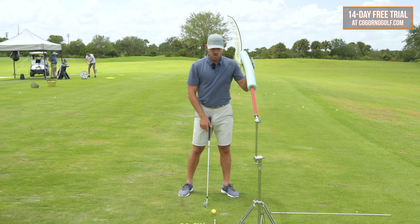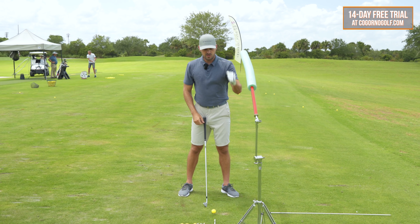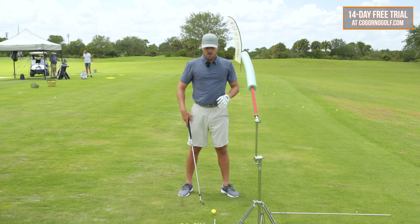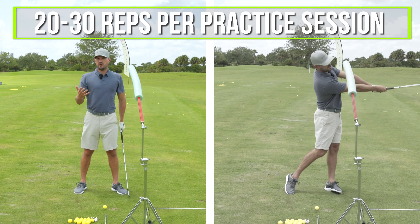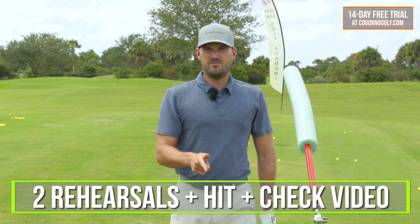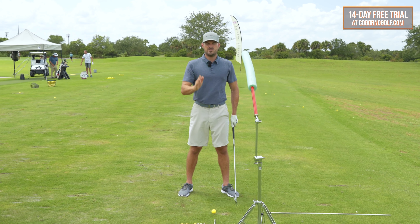I've got a little noodle by my ear. You can take two alignment rods, duct tape them together, put them in your golf bag, stick them in the ground — driveway markers work too. You could use a bender ball, something that's over your lead shoulder. At CagornoGolf.com we typically do 20 to 30 reps per practice session for mechanics. We always do two rehearsals, hit a ball, check on video — that's the secret sauce.